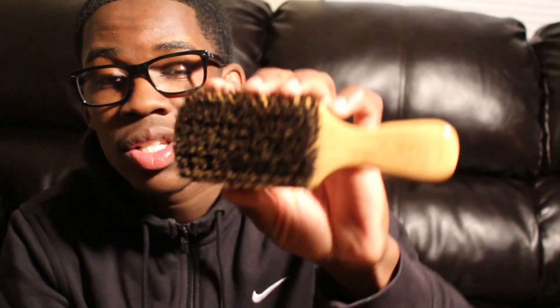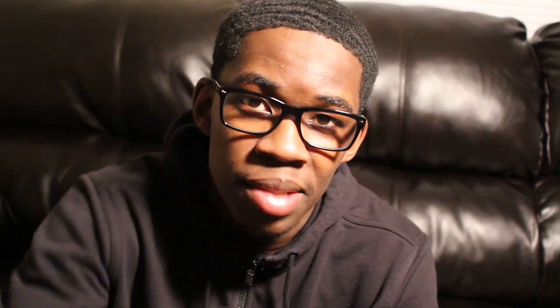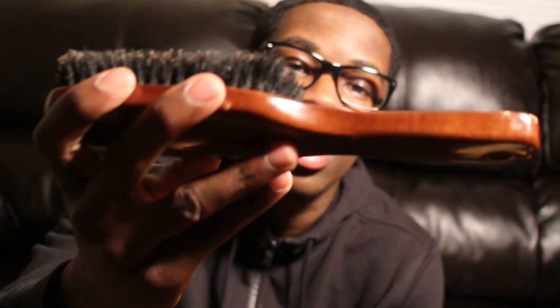I got this Club softie — I think Brush King sent me this. This is a great softie right here, you got to get this. It does what the Diane does — it's a finisher. I like clubs when I'm really trying to focus on an area, so definitely get you a Club softie.